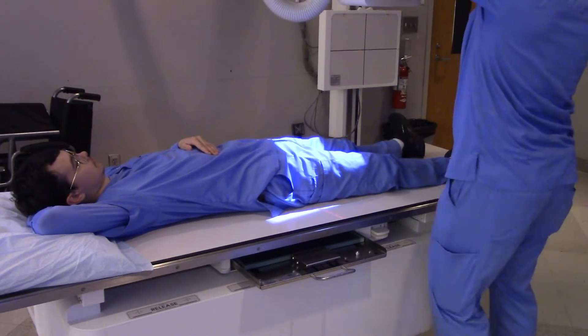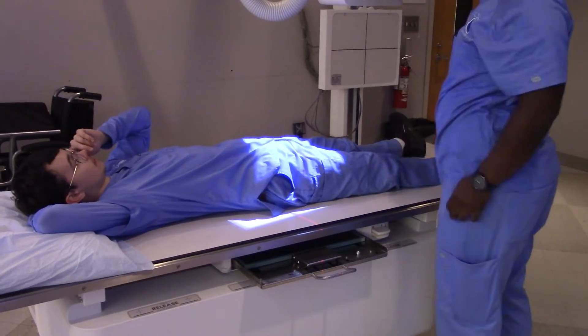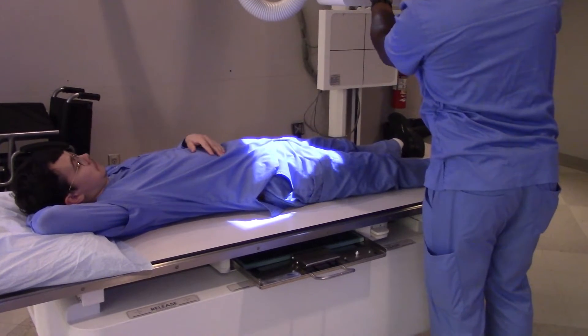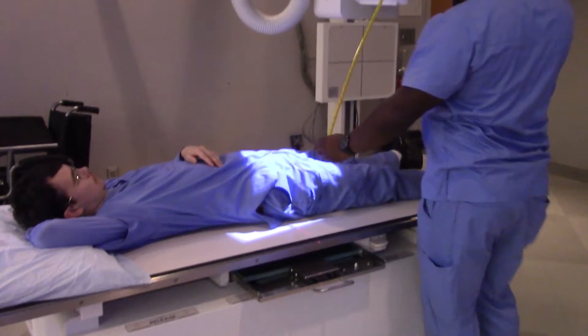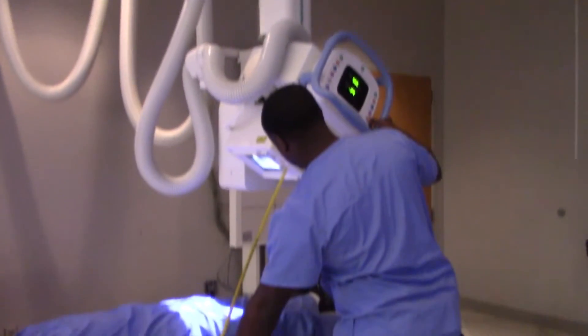So for a male patient, how much angulation do we need on this? As Evan said, 20 to 35 degrees. And we're going to try to get a 40 inch SID if at all possible. Correct.